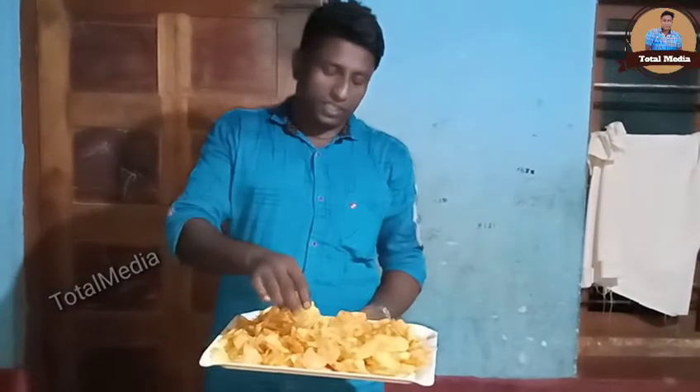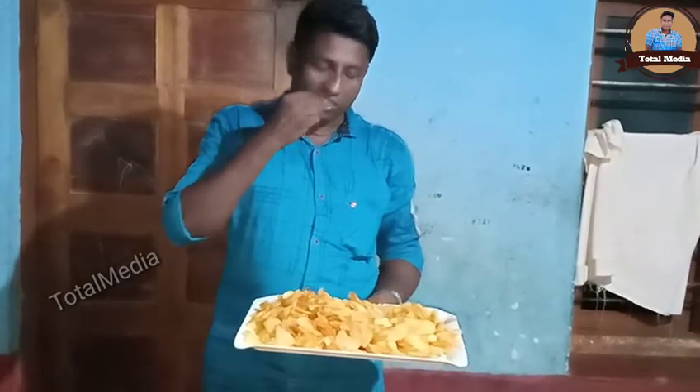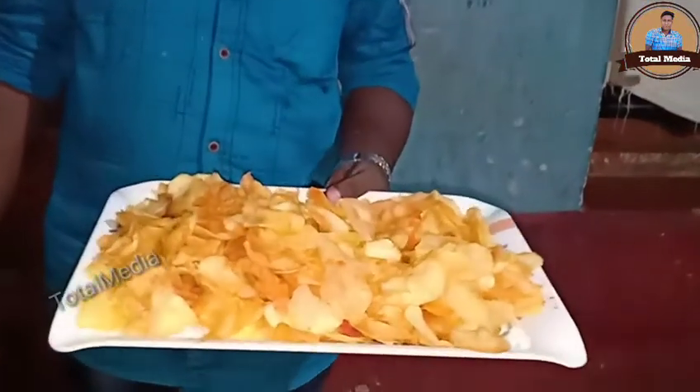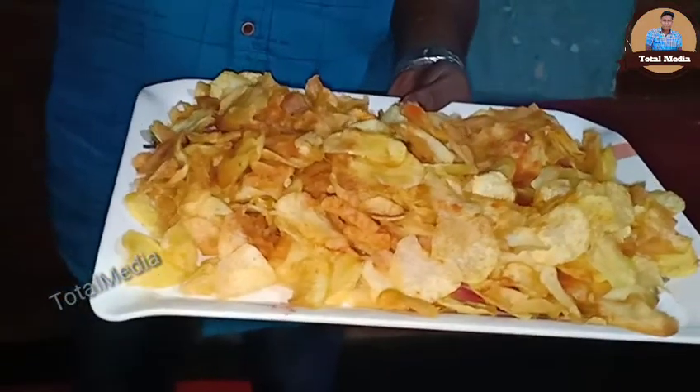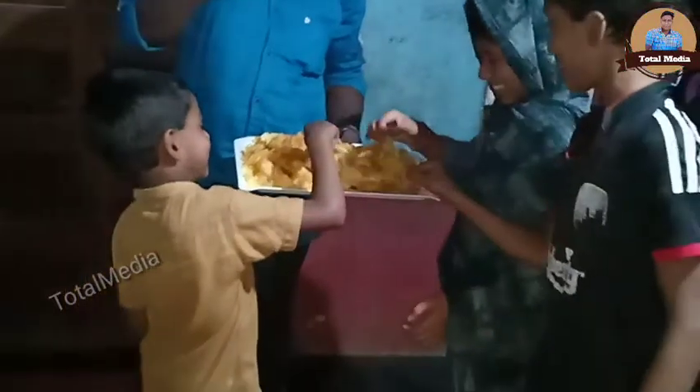We are ready to put it on the plate. We have to taste the taste. I will taste it. Your baby is ready and it's a crispy type. Just give it a little. I have a little more. You have a little bit.